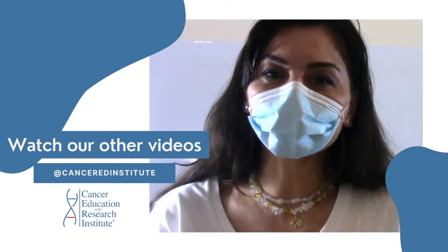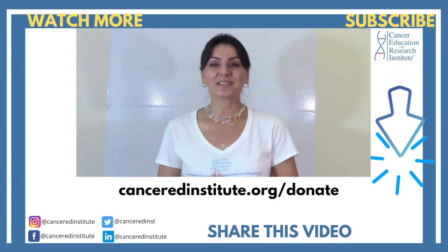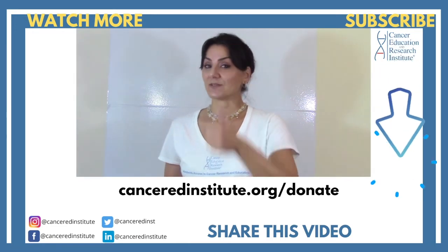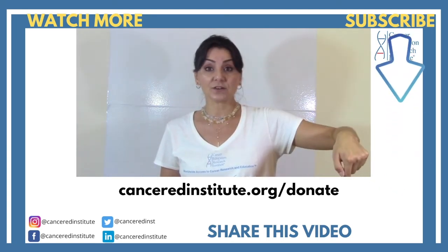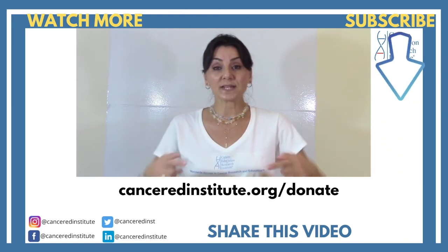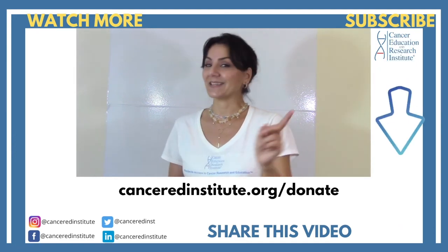Highly recommend. Thanks for watching. Like this video, share this video with others, and we will see you in the next episode. Take care. This video was made possible by viewers and supporters like you. You can also support us by watching our other videos, subscribing to our YouTube channel, and by donating to our nonprofit organization on our website. Thanks again for watching. I will see you next episode. Be healthy, be happy, and take care.